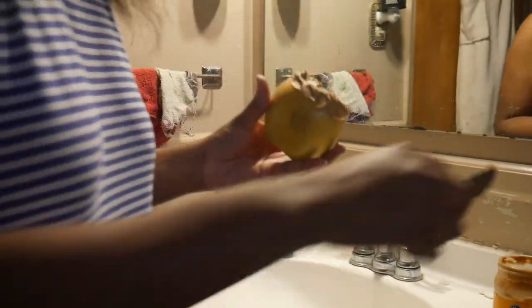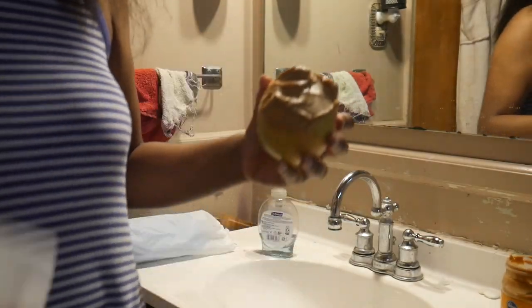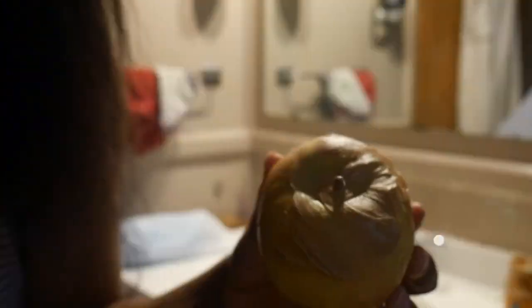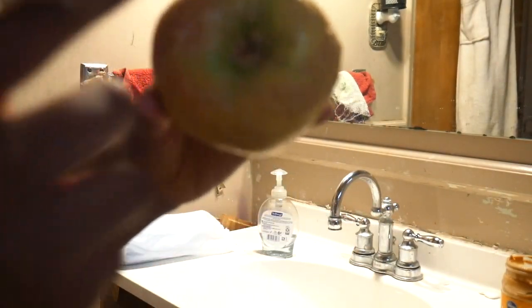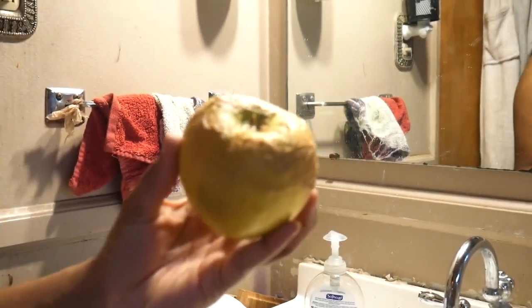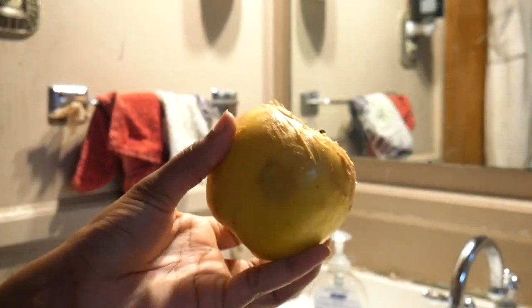I'm gonna get some tissue — a nice amount of tissue — and wipe. Even after all of that wiping there is still peanut butter on it. The lighting isn't great in here but you can see there's still peanut butter remaining.